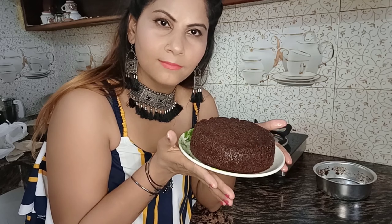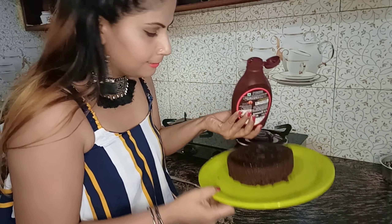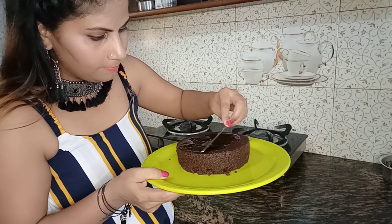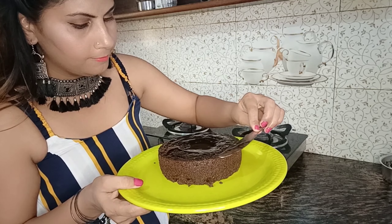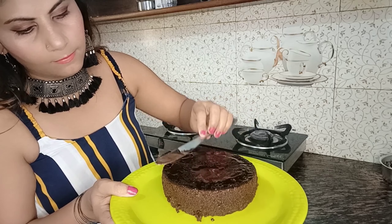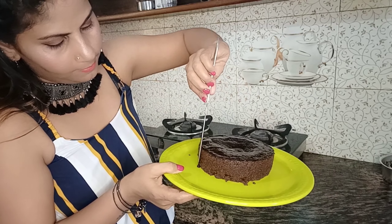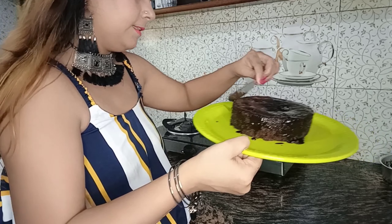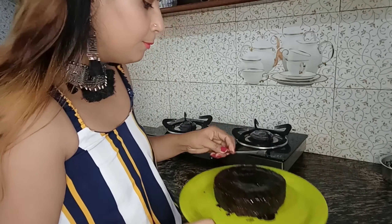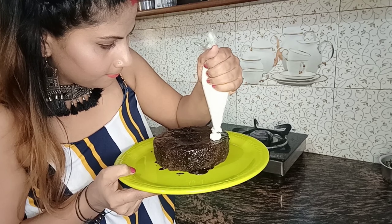If you want to eat it like this, you can also decorate it. I will just add some decoration to it. It looks good. You can eat it like this. I have made it without a machine.